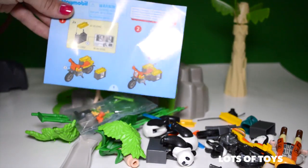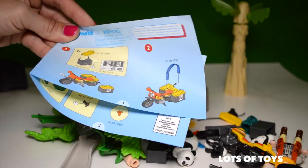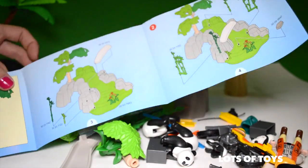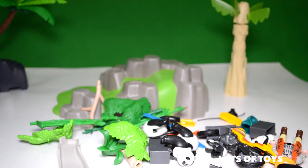We have instructions and directions on how to build everything. So let's get building — should be really simple. Let's do the tree first.